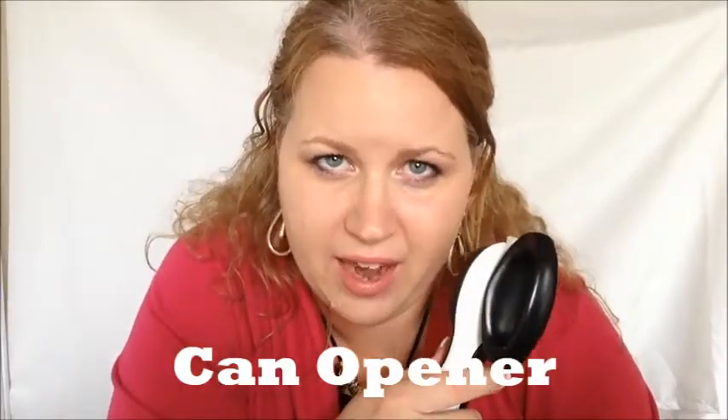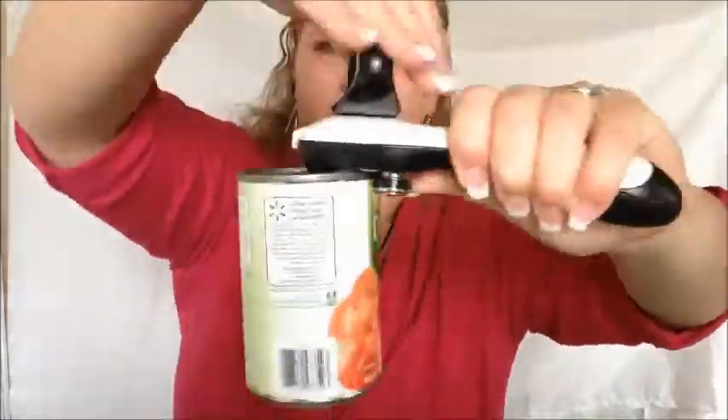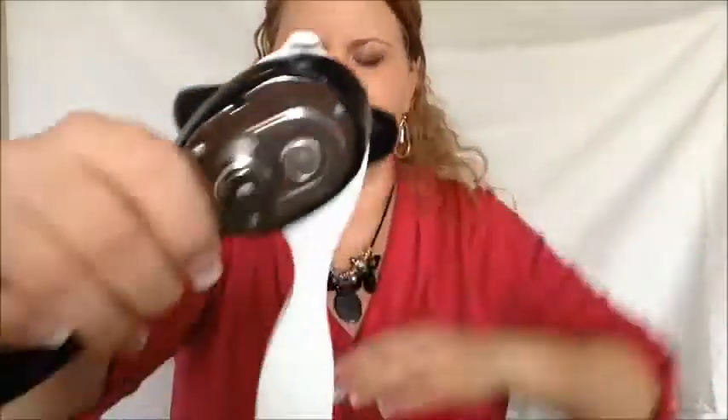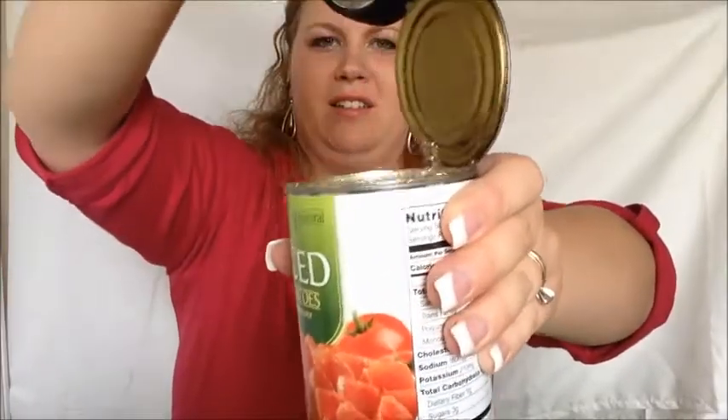Now at this point you could put fresh tomatoes in your salsa, but we're going to use canned tomatoes. I want to show you our awesome can opener. This can opener does not cut the can — it separates the seal. Not only do we not have sharp edges, but now the top of my can never goes in my food, because I don't know what's crawled across it in the warehouse. And I can go right over to the trash can, open it up, and dump it in.